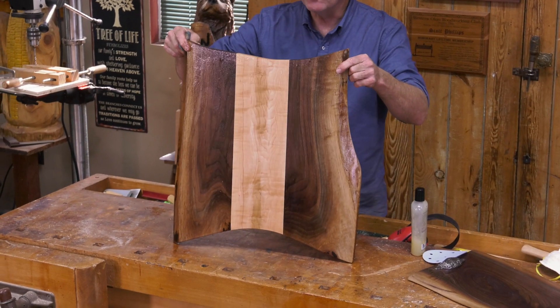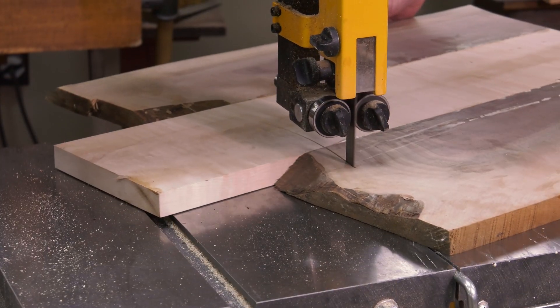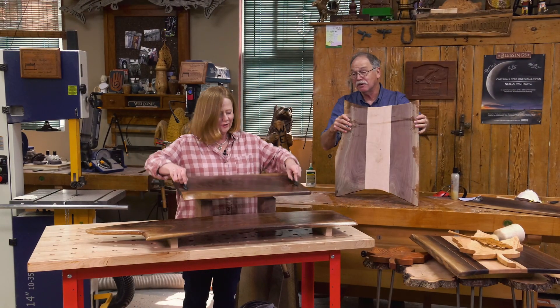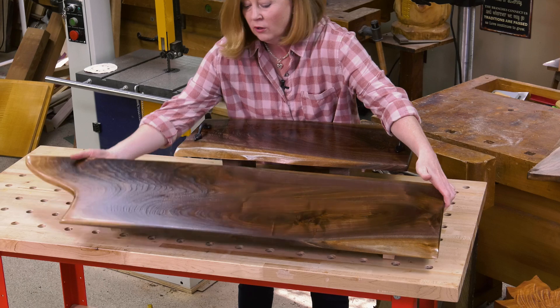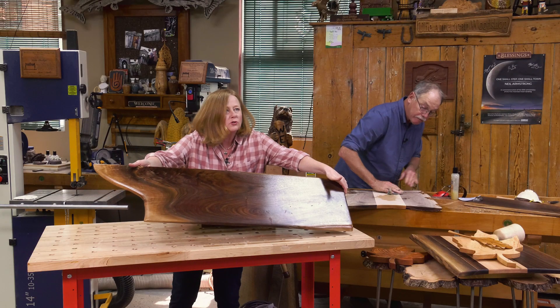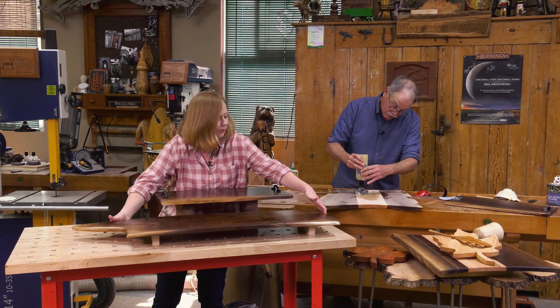Once the glue-up was dried, I took it to the bandsaw and sculpted these two great lens shapes, then did a bit of sanding. Susie, those are finished — I love them. This one with the handle you can put on blocks to raise it up, or the long one with the blocks underneath. Just beautiful — look at that grain. Can't wait to have a party. Are you ready? I'm ready.